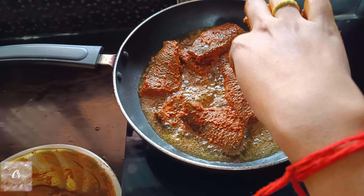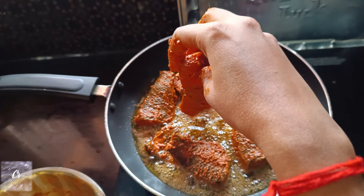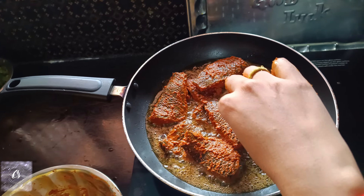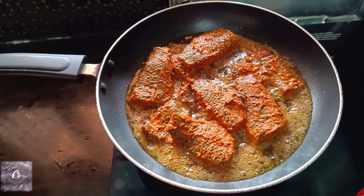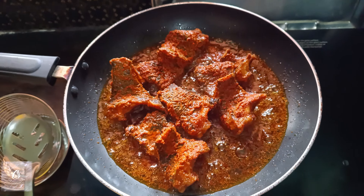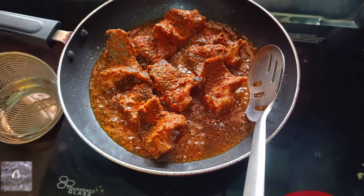Put the pieces in the pan and fry them. Then fry in the pan, rotating so all sides cook evenly.